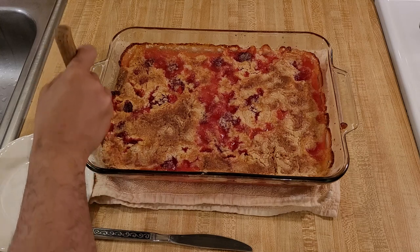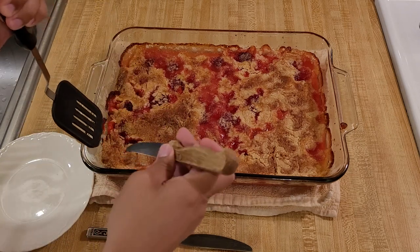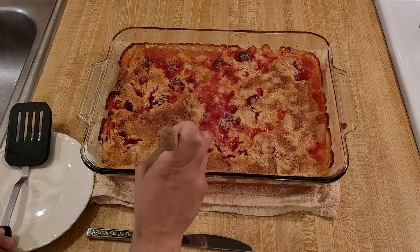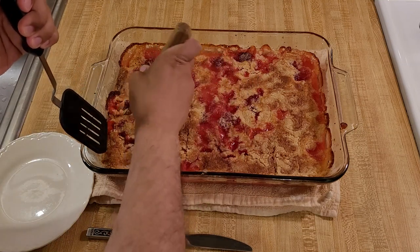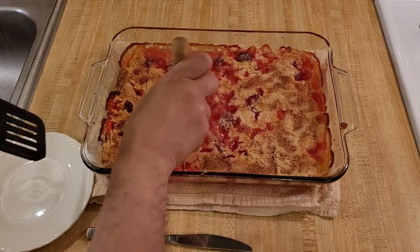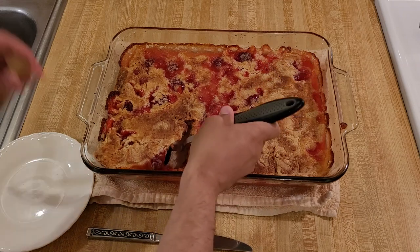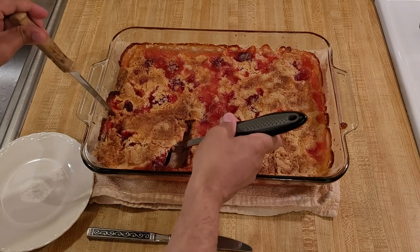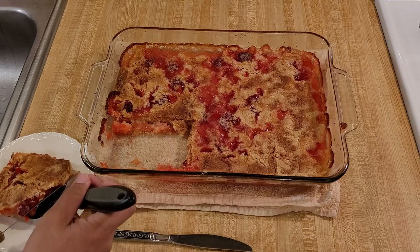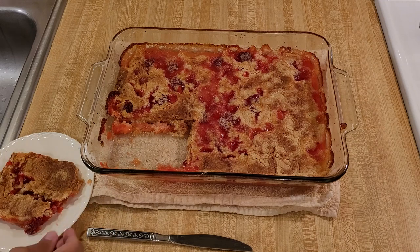If you watch my channel, you know I've done a lot of dump cake recipes — plain strawberry, blueberry, pumpkin, and more. Honestly, I think this strawberry pineapple one was the best. The strawberry and pineapple flavors complemented each other perfectly, and with a little freshly squeezed lemon juice to bring out the fruit flavors, it was absolutely delicious. When I shared it with a group, one person commented that despite everything coming from a can, it tasted very fresh — she was actually surprised there was no fresh or frozen fruit in it.